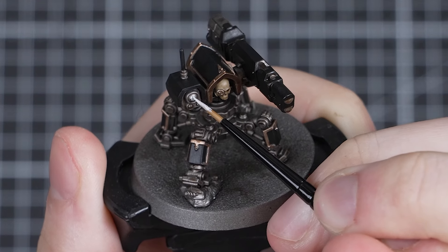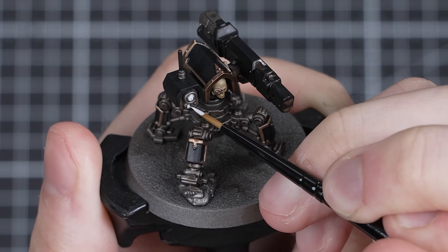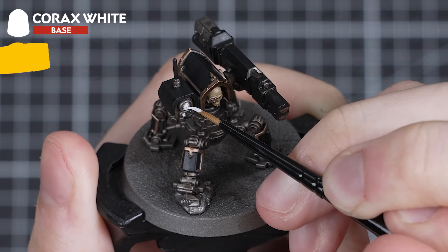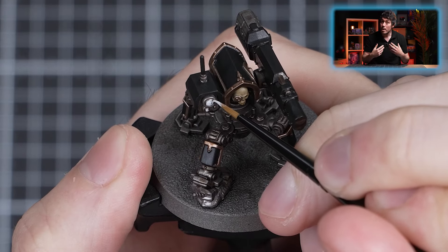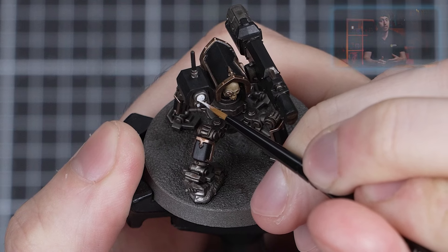The first extra step we're going to do is paint the red lenses. There are quite a few ways to tackle lenses like this, and I'll be going for a simple contrast paint approach, starting with a couple of thin layers of Corax White. But if you want to paint your lenses in the more traditional and detailed way, Adam has actually done a video teaching you all about it, so go check it out.